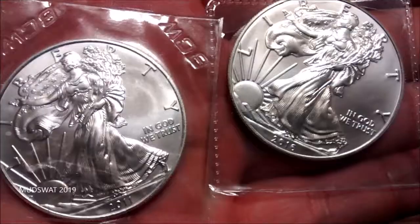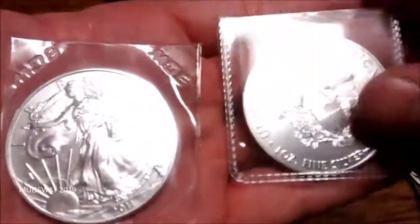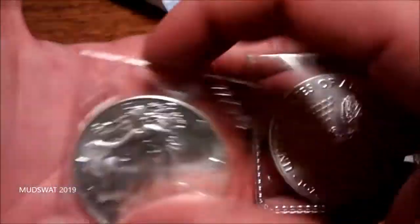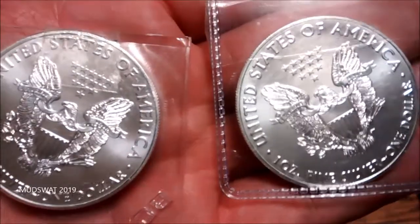Thank you so much for these. The links to both his channels will be down below — Klesch Guitars and Klesch Guitars DV. Thanks so much, Klesch. This is really awesome. Really amazing. Thanks so much.